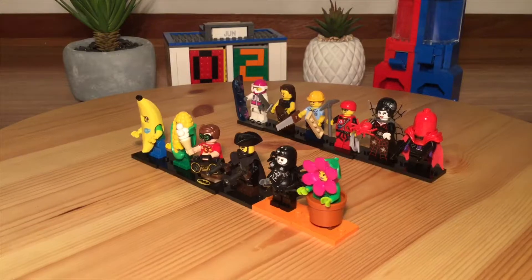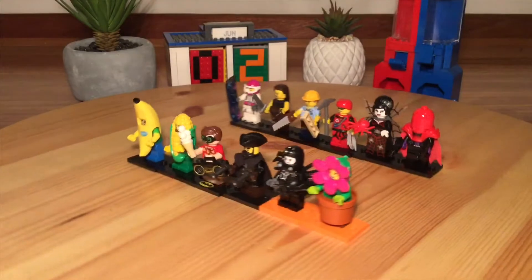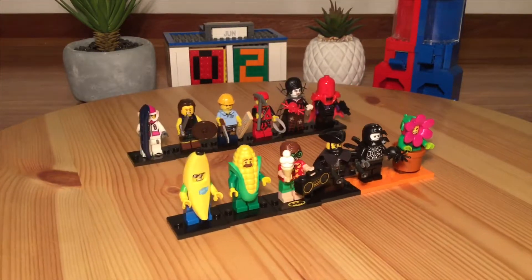And of course, Series 18 — the special party themed series. We had orange plates for the first time, and of course new pieces and new molds. Very exciting.